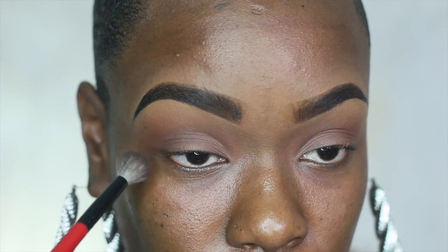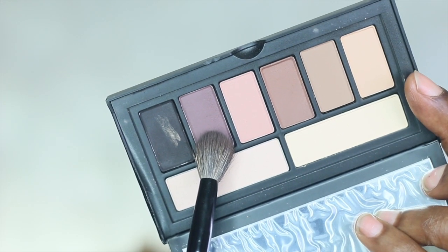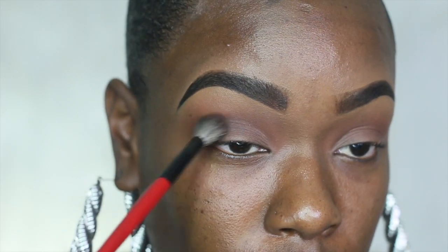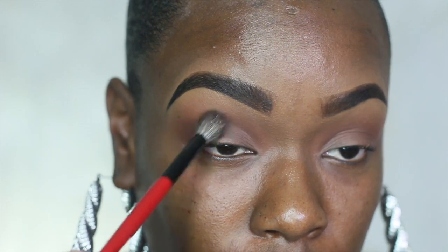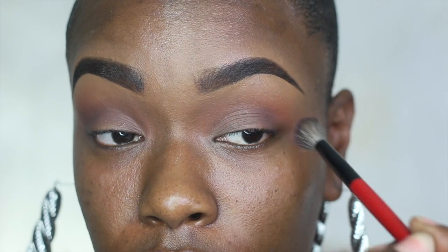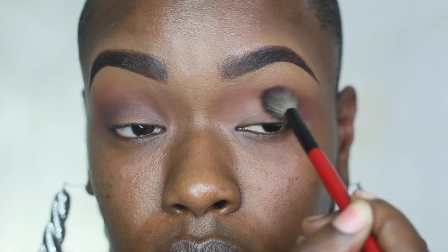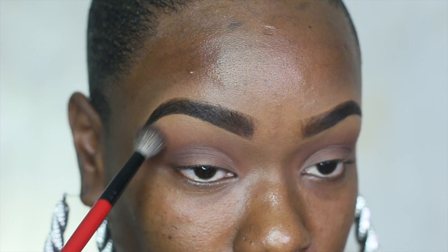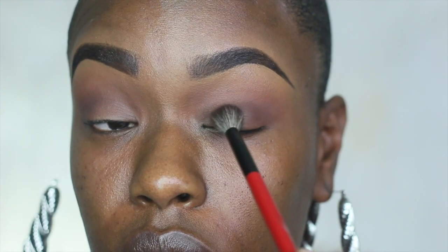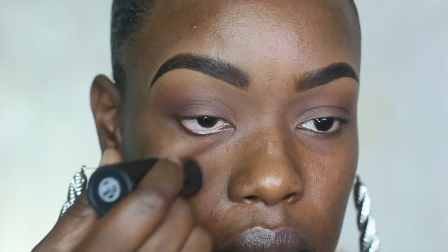Now I'm going in with a gray ashy purple color, and surprisingly this really worked well in my crease — I wasn't sure how it was going to pan out, but it was a great decision. I really love Smashbox matte eyeshadows. When doing eye looks like this, it's a really good practice to go in with a clean brush and just blend everything out.